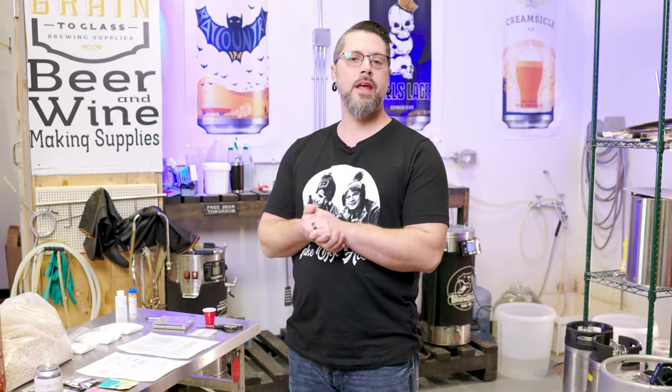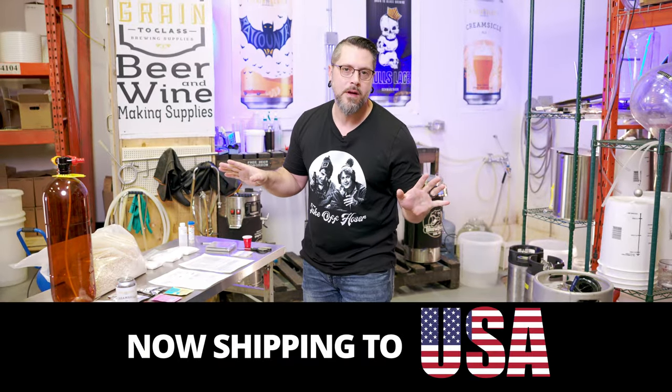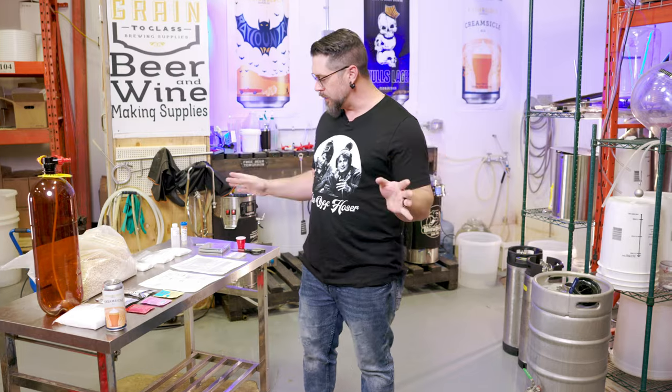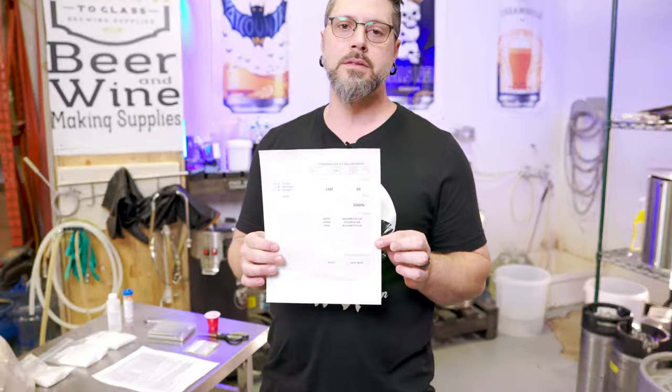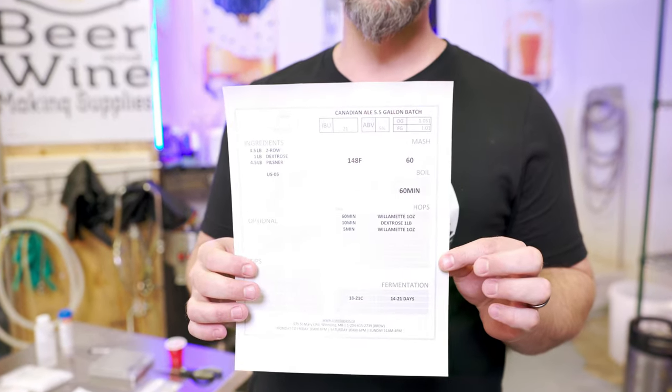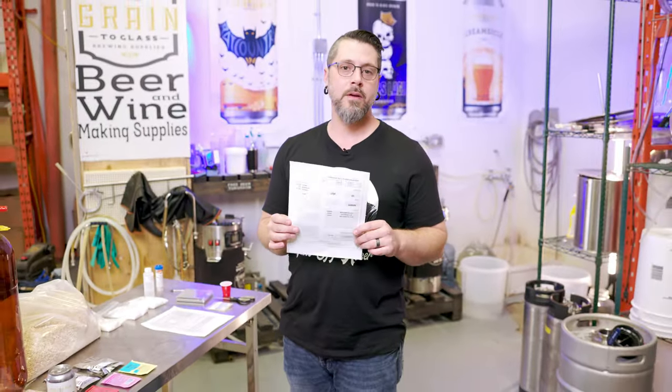Somebody asked for a light ABV Canadian or American lager. I've been doing a lot of Skull's Light, so I'll spare you another Skull's Light video. We're going to do our Canadian ale kit. We call it Canadian ale, but as we know, ale and lager are mostly just about what yeast we're going to use.